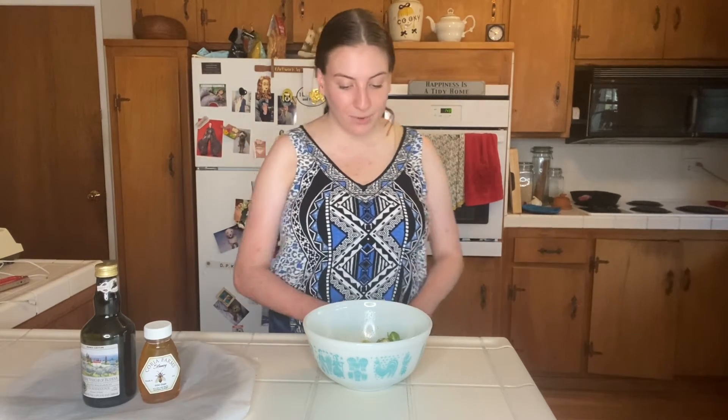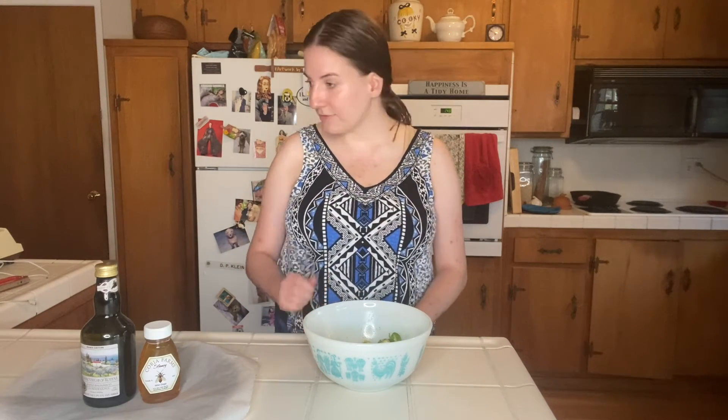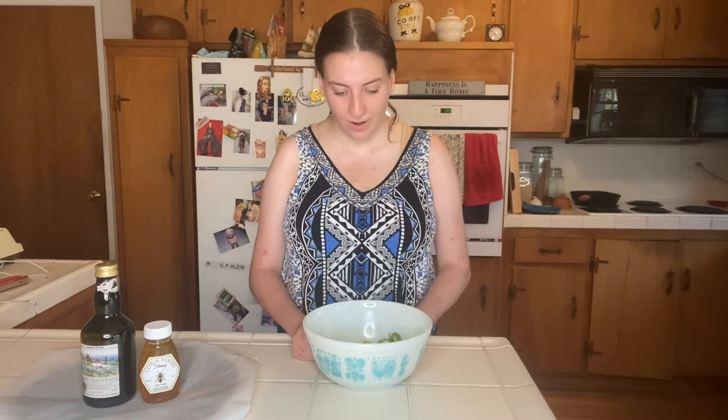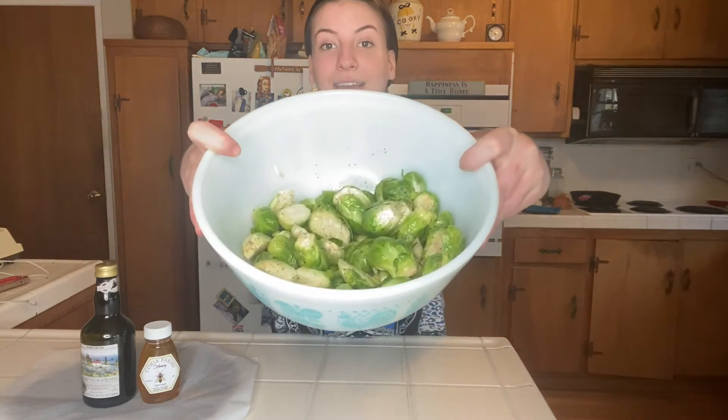First we're gonna preheat our oven to 425 degrees Fahrenheit. Then after washing the Brussels sprouts you're gonna cut each one in half and throw them in a bowl, and then we're going to drizzle them in olive oil. It really depends on how many Brussels sprouts you have — I just do a couple tablespoons, but it's really just enough to coat them. Then you're just gonna sprinkle some salt and pepper however much you prefer, and once you mix it all around it will basically just look like this.